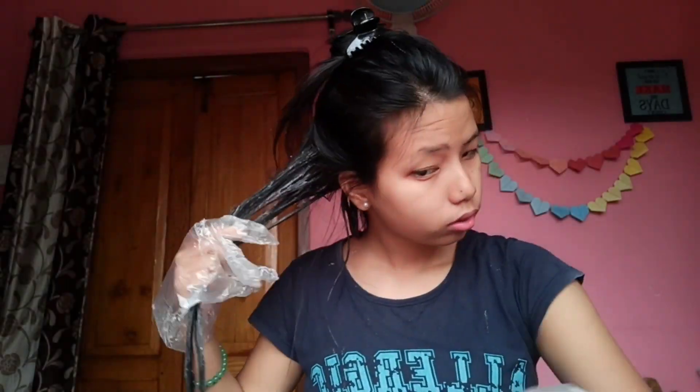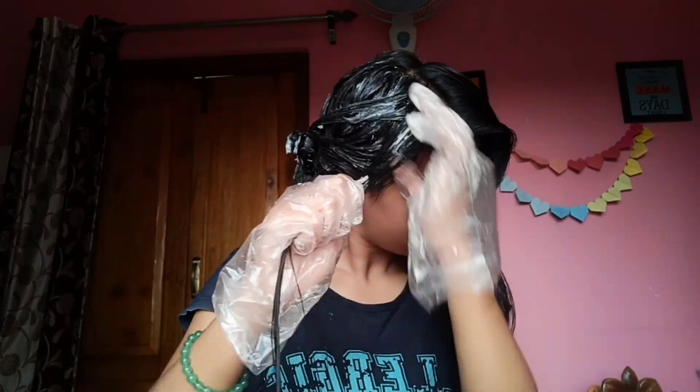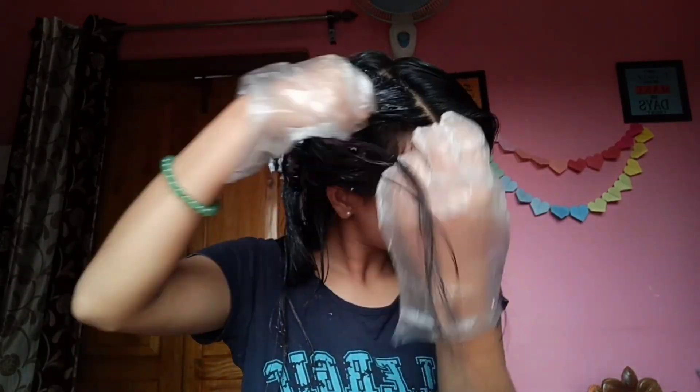If you get it on your skin, don't worry, it will be removed. I have now put the color on my hair completely. After applying your hair color, you have to tie your hair for 30 minutes and then wash it with normal water.